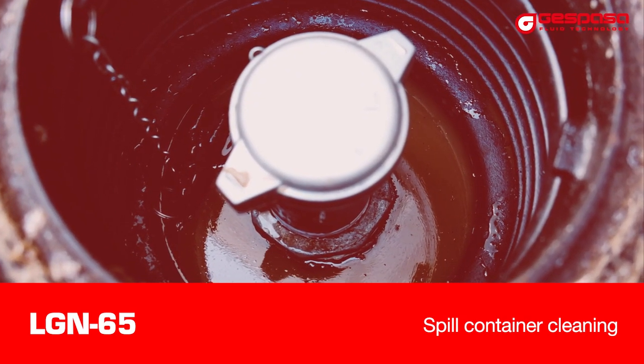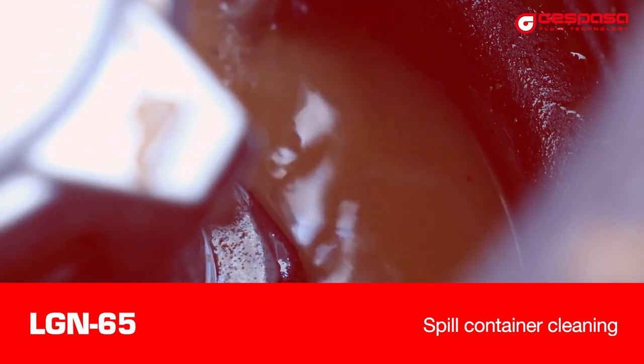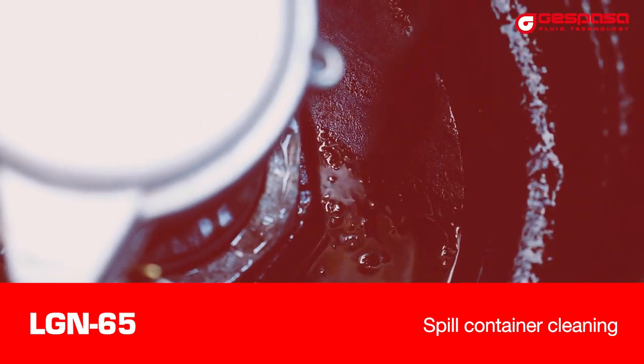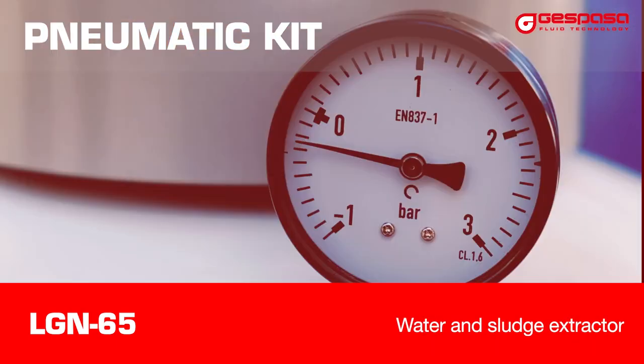The water with hydrocarbon or mud is hard to clean. With the LG Nxtractor, it's possible to suction all the liquid dirt in a few minutes. The kit is pneumatic, so it must be connected to an air intake to suction.